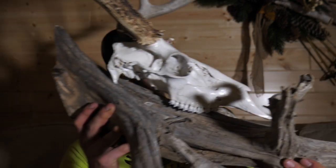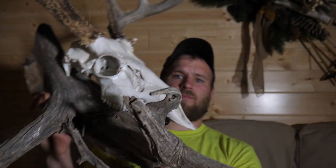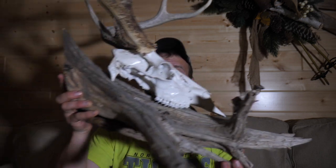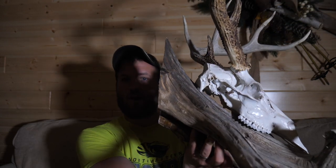So what I did was I went to a nearby river and I found this piece of driftwood. Step one in constructing this type of European mount is that you need to find a piece of good driftwood. You can find these on rivers or lakes — you just got to go around and try to find something. This driftwood piece is part of the root structure of a tree, and I think that the root system is what looks really cool for something like this. Go to a nearby river or lake, walk the shoreline, and see if you can find these downed trees.